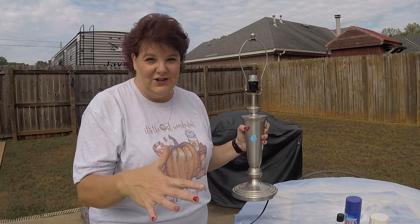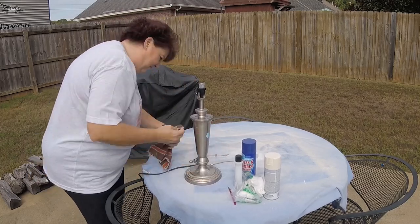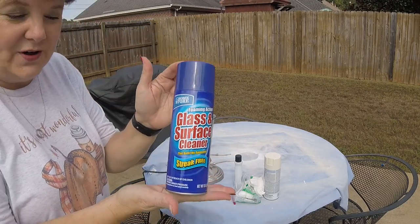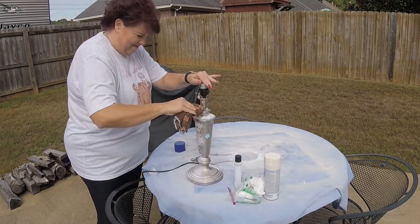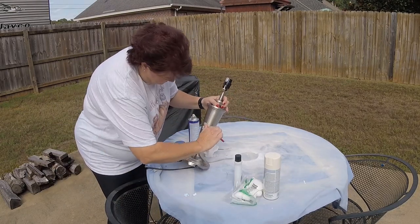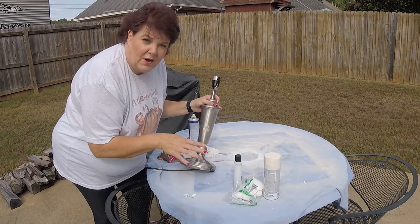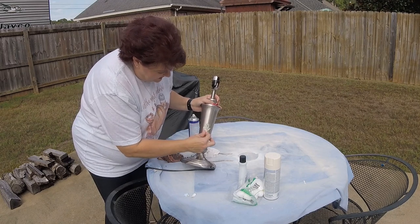First thing we're going to do is just clean it up really good, using a couple of different things I have on hand. I'm going to use this glass and surface cleaner — I got this at the Dollar Tree and it is wonderful, really is. It's a good cleaner for stuff like this and for your mirrors. This particular label looks like it's been on here for a minute. I'm going to get as much of it off as I can. Goo Gone is a really good product as well but I don't have any on hand, so I'm going to use some nail polish remover to cut through the sticky stuff on these labels.